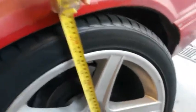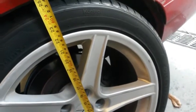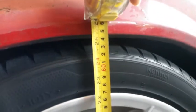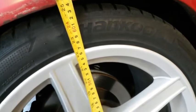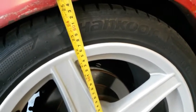In the back we're measuring about 25 and a half inches from the floor up to the lip of the fender on the driver's side. And once again on the passenger side rear we're at about 25 — 25 spot on, actually.